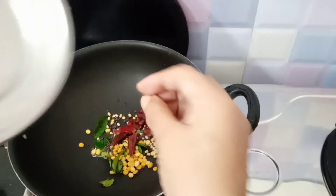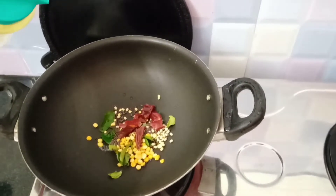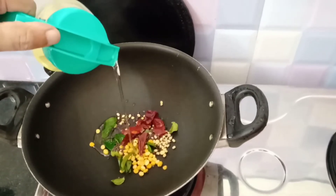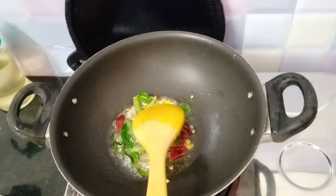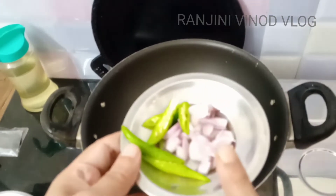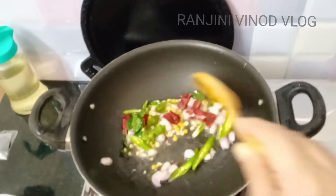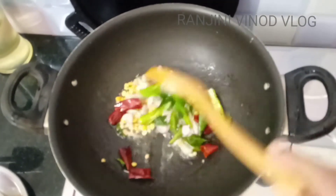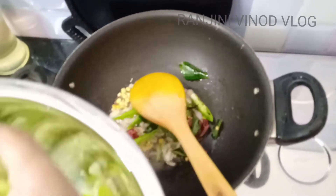We will make it 1 teaspoon of tea. I will make it with a little bit. Put it in the pot. If you want to make it, you will make it with a little bit. Make it with a little bit. Add a little bit.